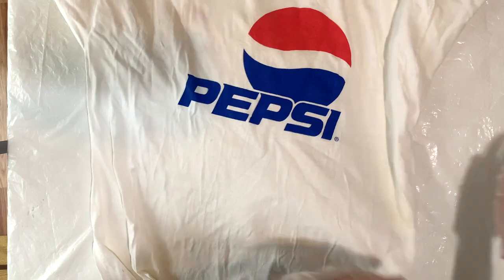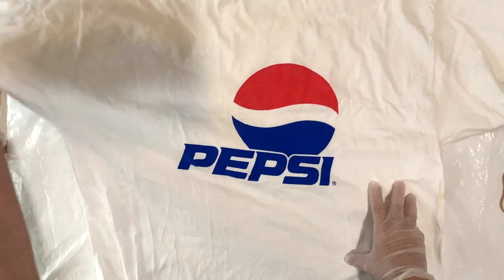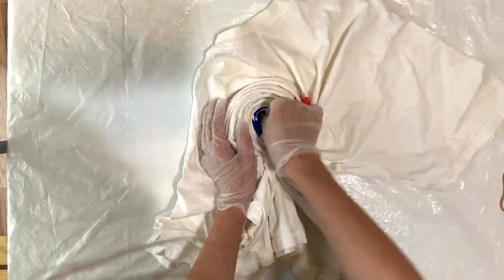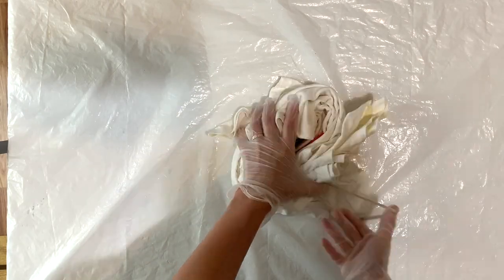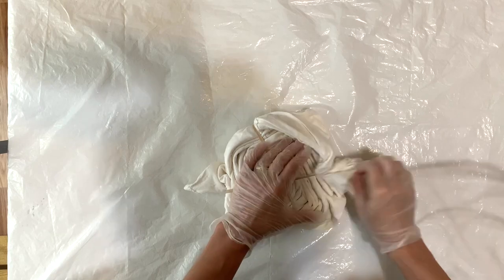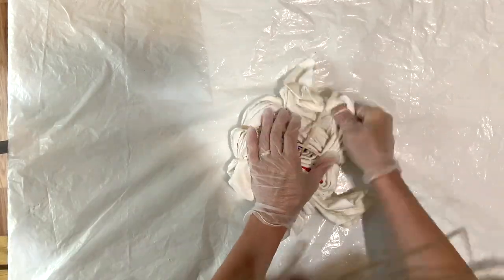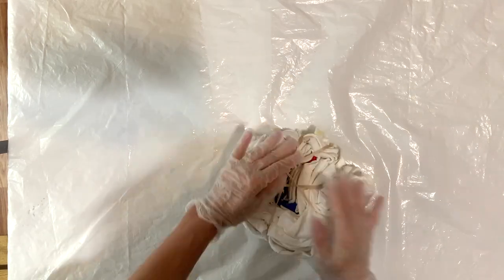I found that whatever is on the flat side turns out nicer, so I'm going to do it on the back. I'm just going to do a classic spiral fold here and put some rubber bands around it. If you're interested in learning more folds and more about dyeing, be sure to check out my online dyeing classes — I'll link them in the description box below and at the end of this video.